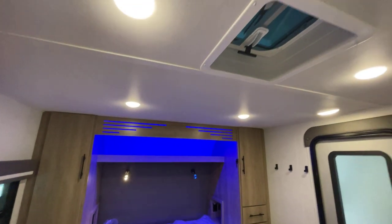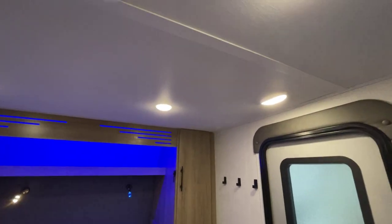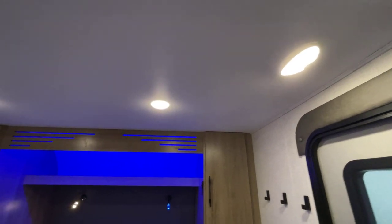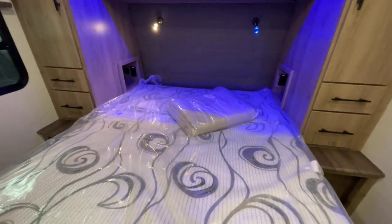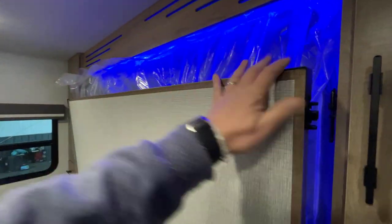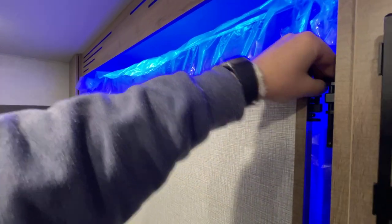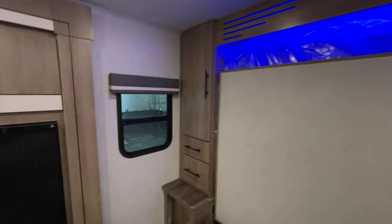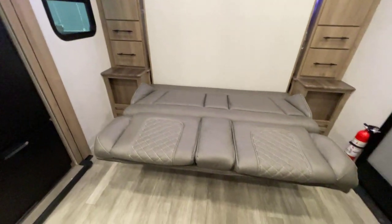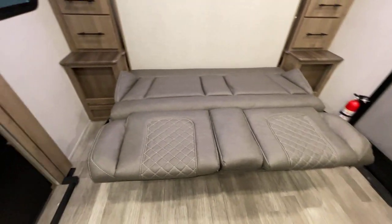Plenty of lighting - puck lights are all over. This one's motion-activated on the entryway. Let's fold up the Murphy bed - just like this, fold it up, here's the travel latch, got it. Underneath, we're talking about the jackknife sofa. If you're a day sleeper or the kids want a quick nap, you can use it that way. It's all about flexibility.